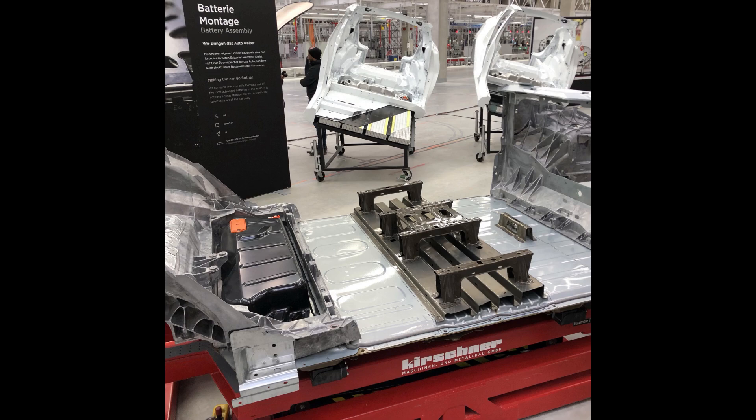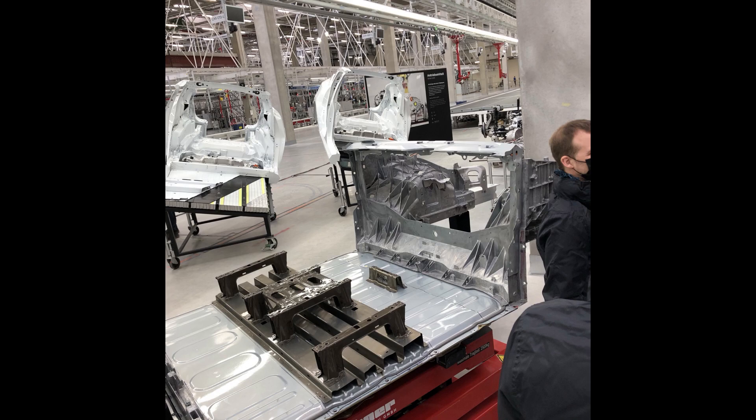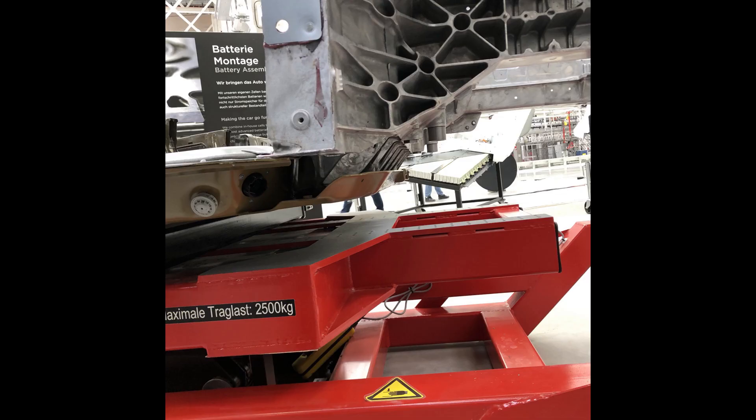The next model showed the integration of the structural battery pack to the front and rear castings. On top of the structural battery pack you can see the seat connection fittings or rails at the front. The upper cover of the structural battery pack is connected to the front casting. The lower cover is extended some 10 centimeters and connected to the triangular fittings which are part of the front casting — the same ones we had already seen earlier on the car body assembly line.